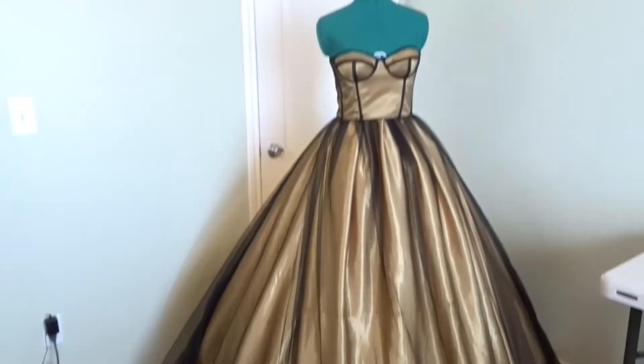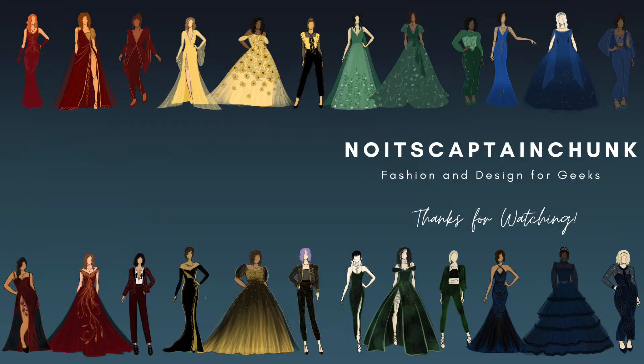See y'all next week. Want to help me bring my creations to life? Want to vote to see your favorite creation be brought to life? Go follow me on TikTok. And if you haven't already, subscribe to this channel. Love you, beautiful nerds.